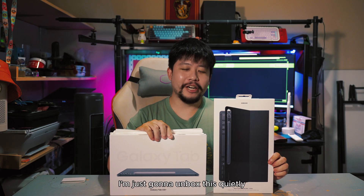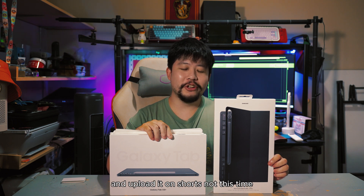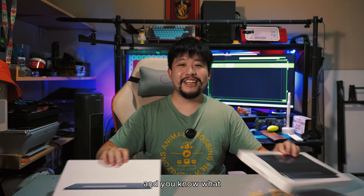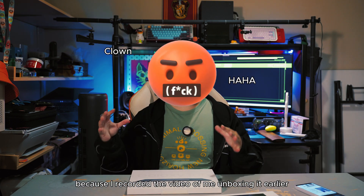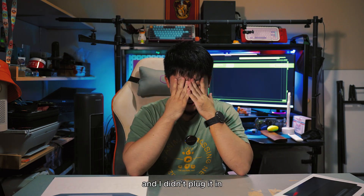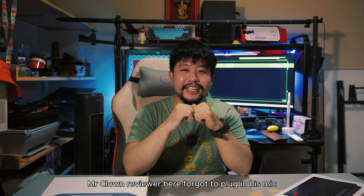You think I'm just gonna unbox this quietly and upload it on Shorts? Not this time. I'm getting kind of sick of it — I actually want to talk about a product this time. We're not even gonna go through the unboxing part because I recorded the video earlier, made sure my mics would both turn on, and I didn't plug it in. I, Mr. Clown Reviewer, forgot to plug in his mic.